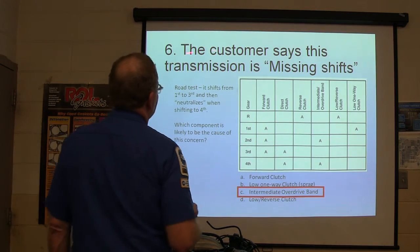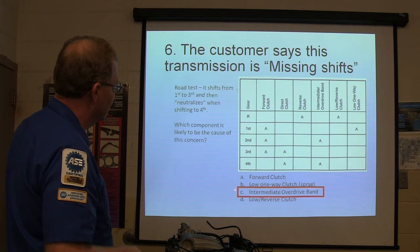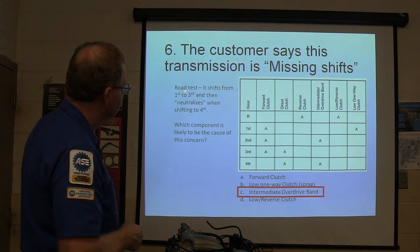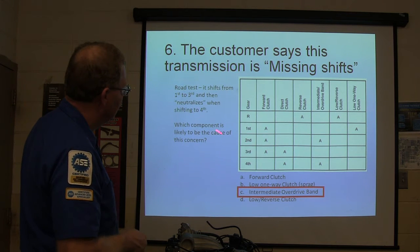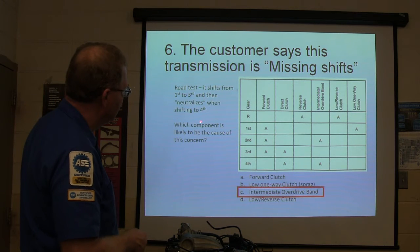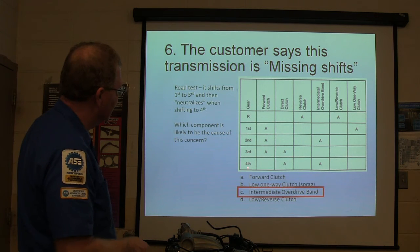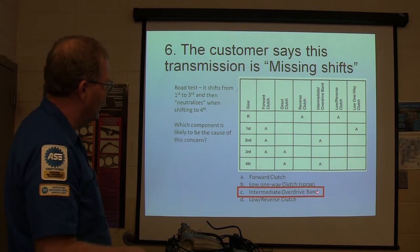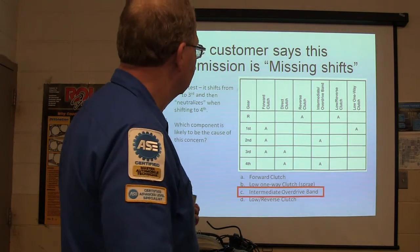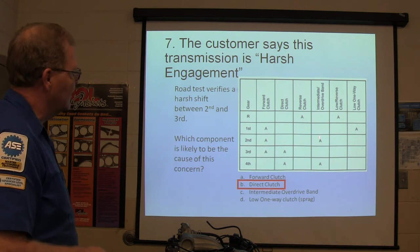The customer says this transmission is missing shifts — road test shows first to third, then neutralizes when shifting to fourth. Intermediate overdrive band. See, it never hits second going first to third, and when it shifts to fourth that band is supposed to be applied in second and fourth, so it jumps over second and then neutralizes when it hits fourth. So that gives you the intermediate overdrive band.